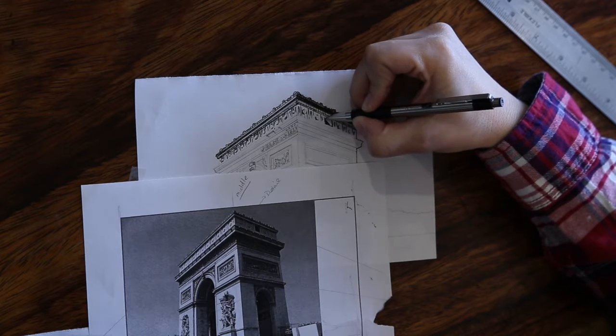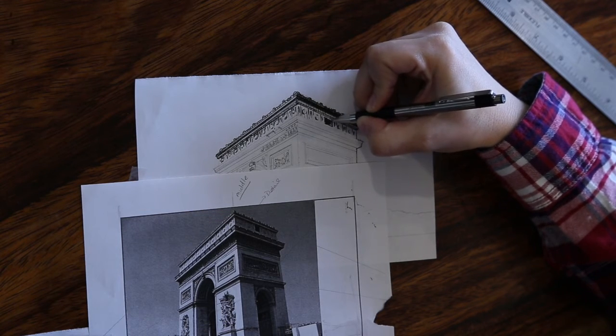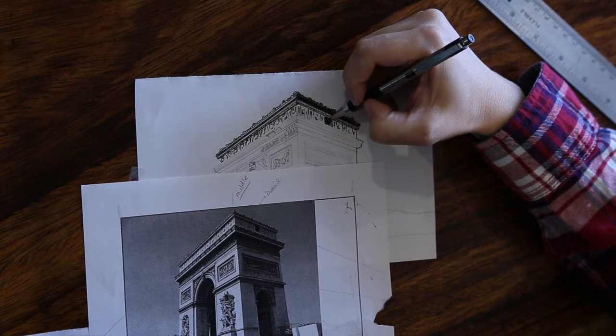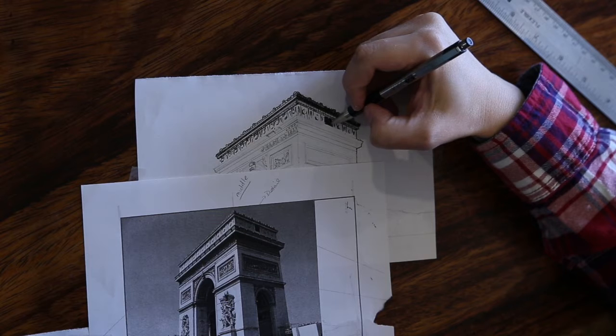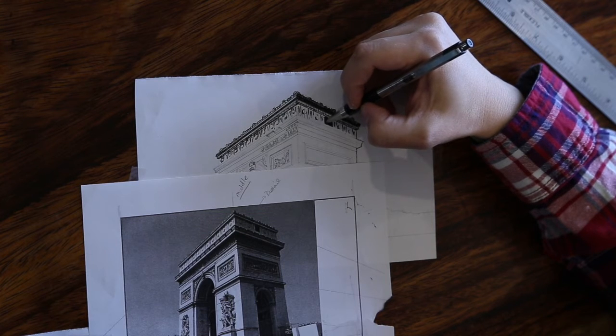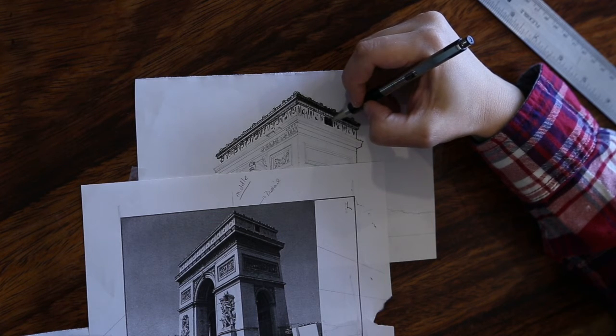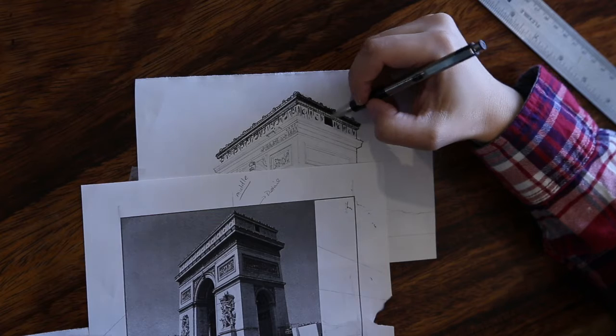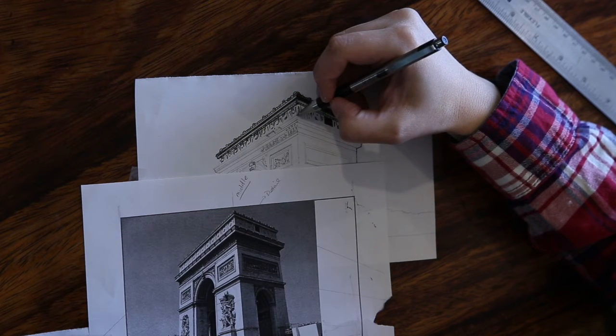I am filling in my little square with hatch lines, then going back in with hatch lines going the opposite direction — so that is going to be cross-hatching. Cross-hatching just helps you fill in the space a little bit more. I was going at the same angle as the lines from above and below that area — those are orthogonal lines going to the vanishing point.